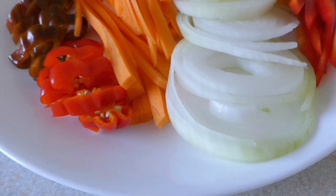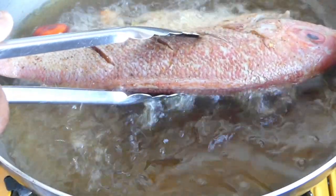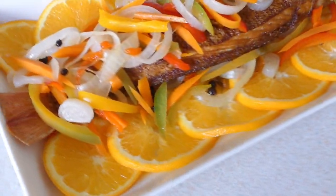We know about sardine, mackerel, bully beef, chicken foot, chicken neck, chicken back — nothing na waste, nothing na da sweat.